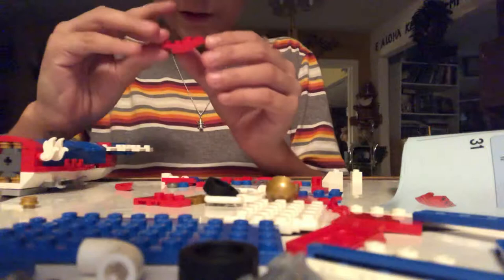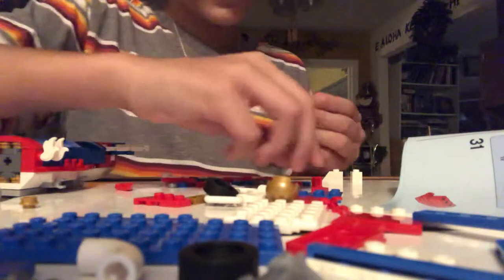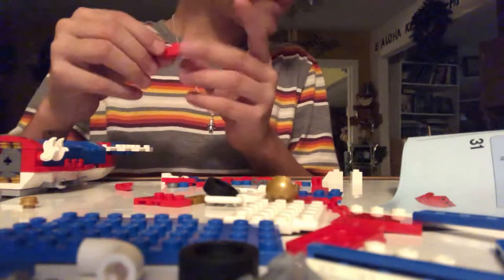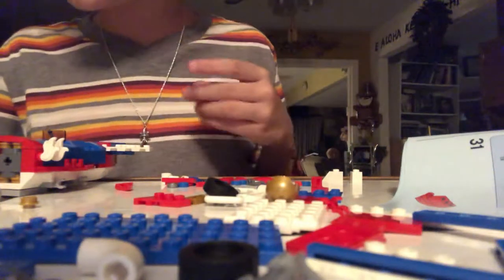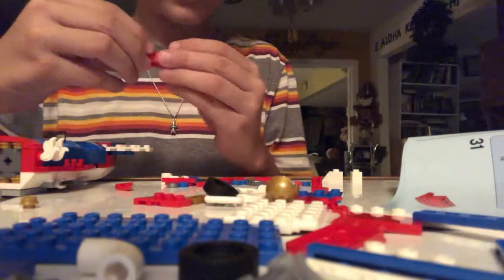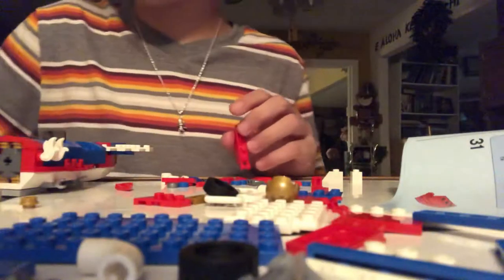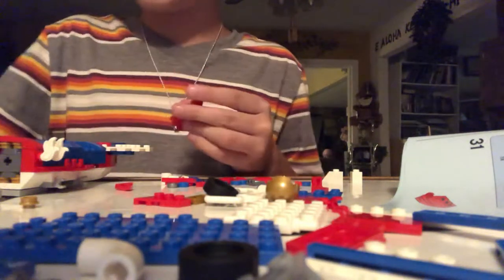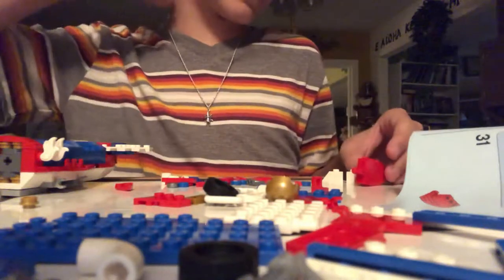And then finally you get your one by four — it has a stud digging in on one part, and then the stud elevating. All you have to do is put a one by one flat piece in the middle in the bottom part. And then you have to put this one by two — it's a little connecting piece — put that on top right there. And then you need this one by two brick. And then you need a one by one slanted right there. This is the tail part.